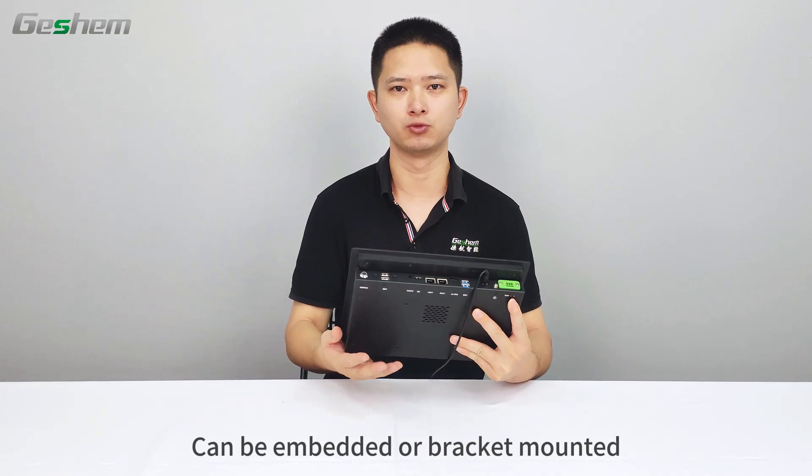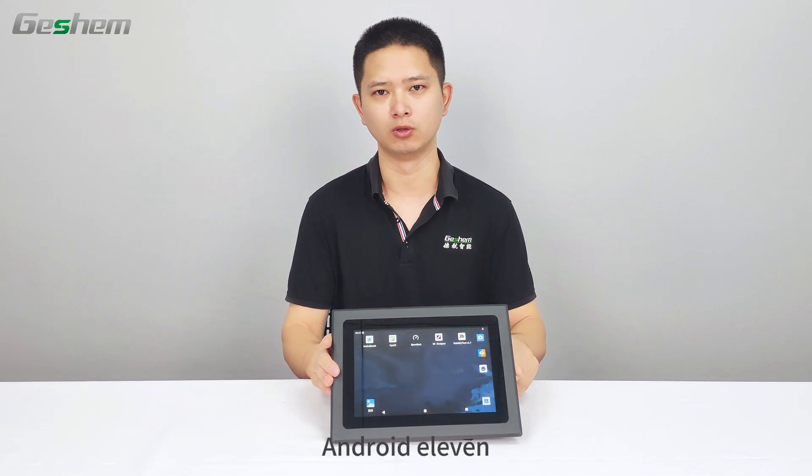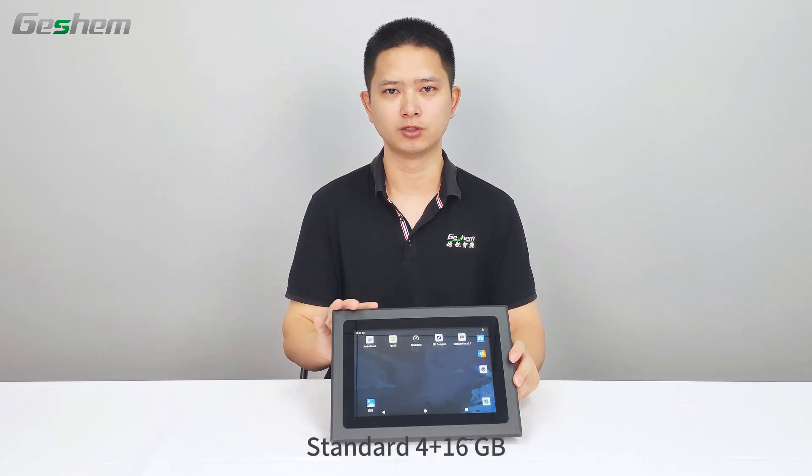It can be embedded or bracket mounted. Equipped with a Rockchip RK3568 processor, Android 11, and 16 GB of storage.